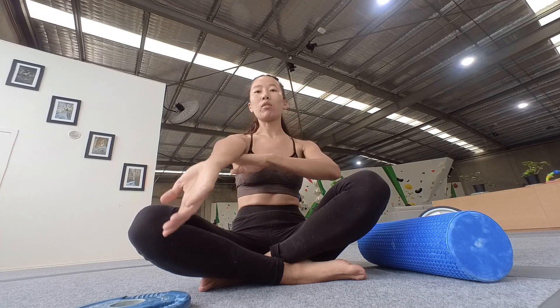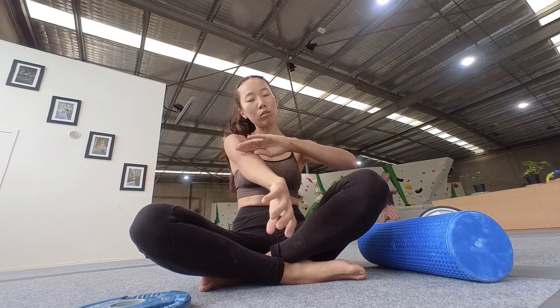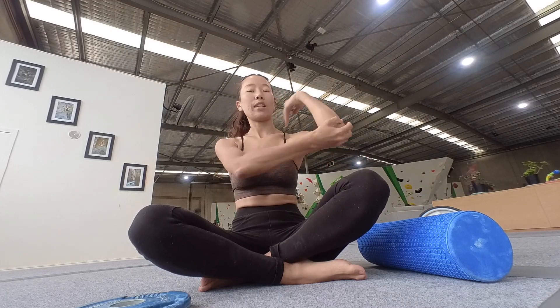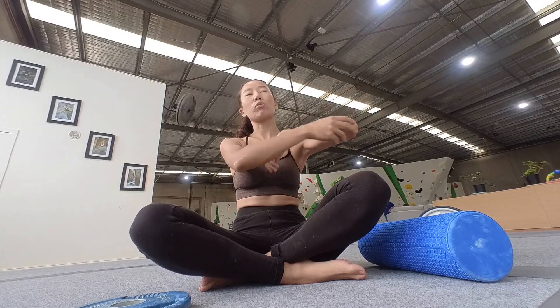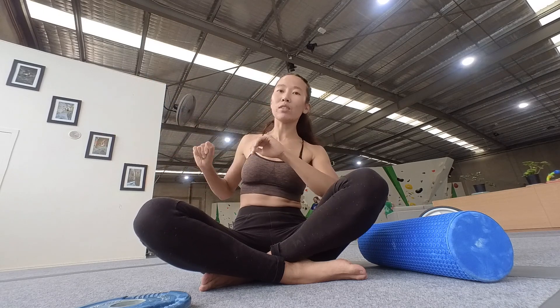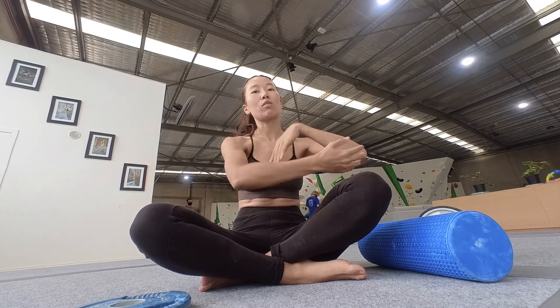It's very simple — just turning the elbow a bit. Because during bouldering you're going to do lots of twisting and rotating movements, so it's nice to warm up like this.